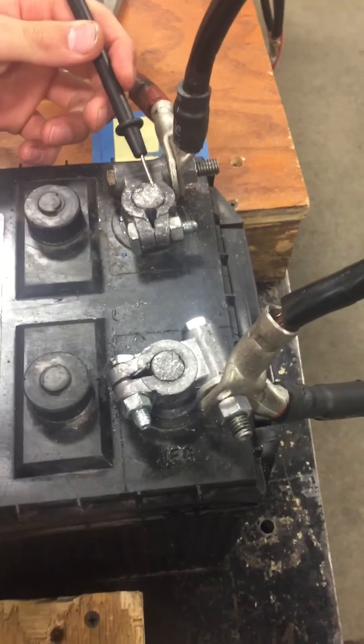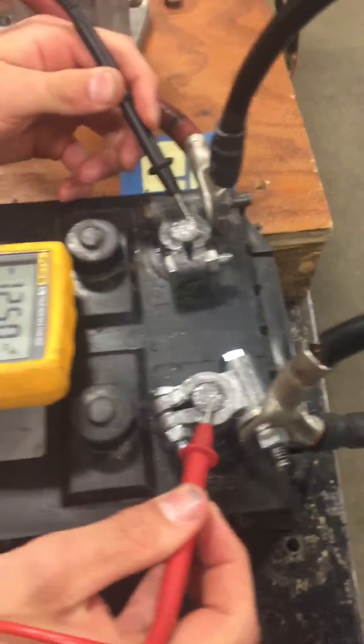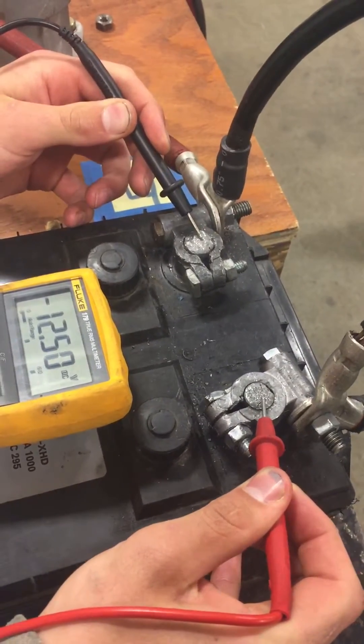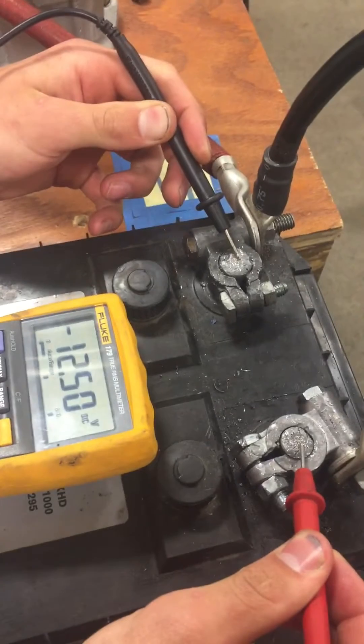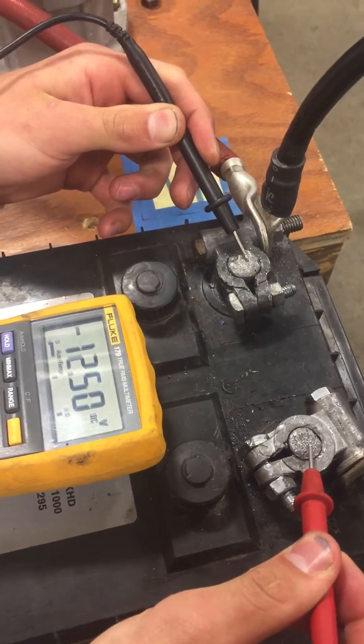Check source. So we're going to check source voltage at the battery. I'm going to activate the circuit — always activate the circuit. I still have source voltage.